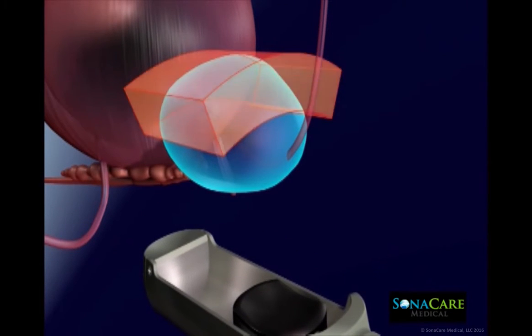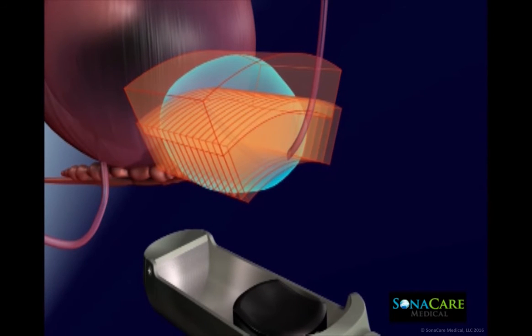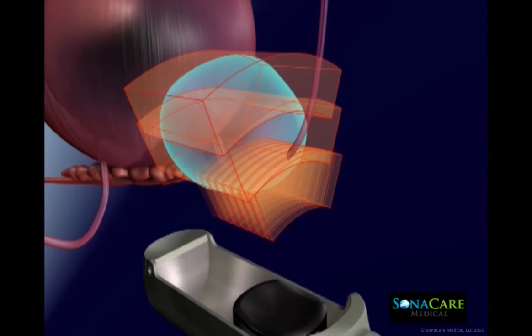The device makes use of integrated biplanar ultrasound imaging for real-time ablation planning, monitoring, and post-ablation imaging.